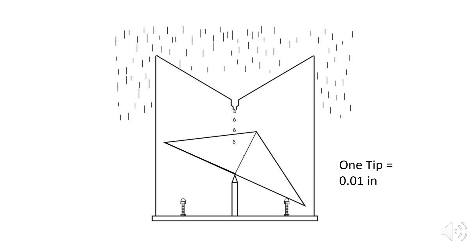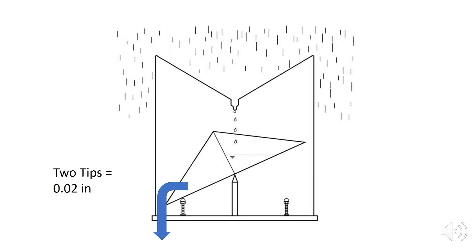In the case of the gauge that I'll be demonstrating here, one tip of the bucket assembly is equal to one one-hundredth of an inch. Eventually the other half of the bucket assembly will fill with rain water and the process will repeat. In this case, I've had two tips of the bucket assembly which is equal to two one-hundredths of an inch.